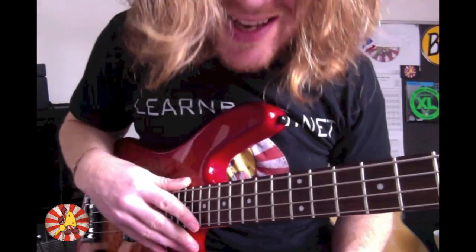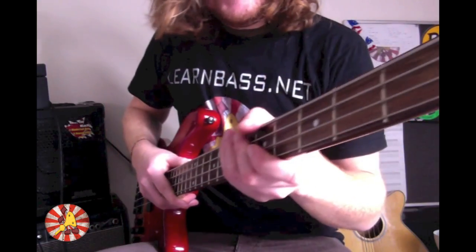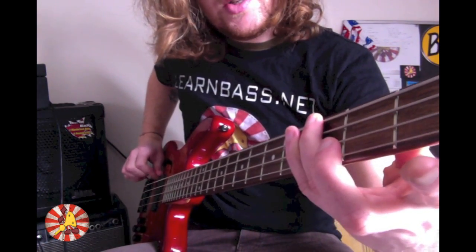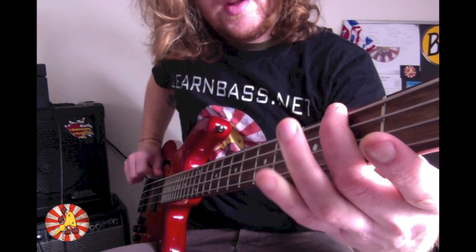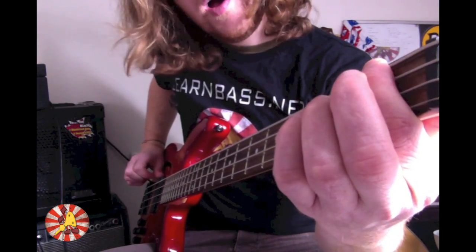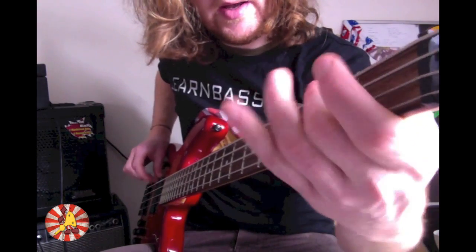That's the intro done! Let me also show you the first part of the verse. All it is: open E, then ring finger to the 3rd fret on the E string, then middle finger to the 2nd fret on the E string, and lastly down to the F note — 1st fret on the E string — with your index finger. I believe that's it!